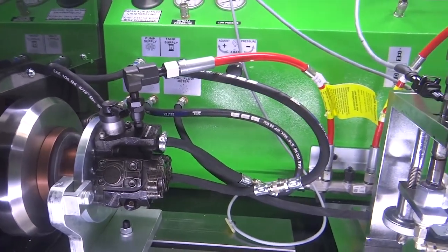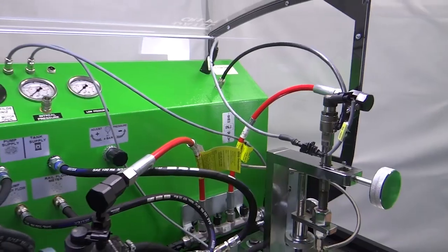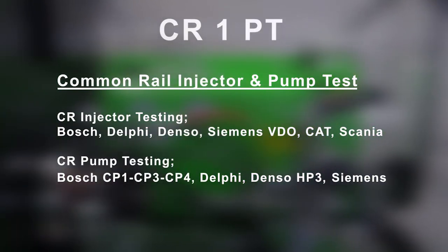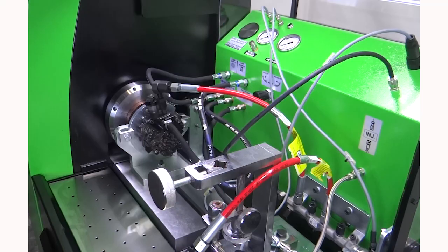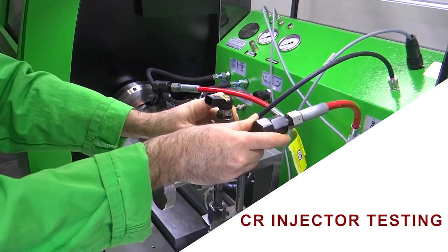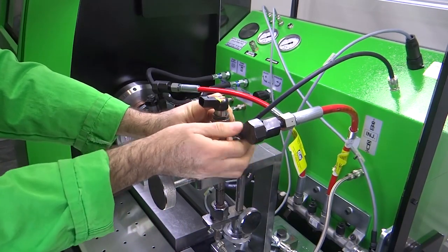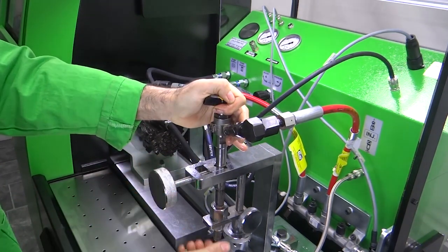In the next few minutes we are going to demonstrate the central features and benefits of our common rail injector and pump test bench, performing complete and accurate tests of multi-brand common rail injectors and pumps. The bench includes a 2200 bar high-pressure sensor and pipes.